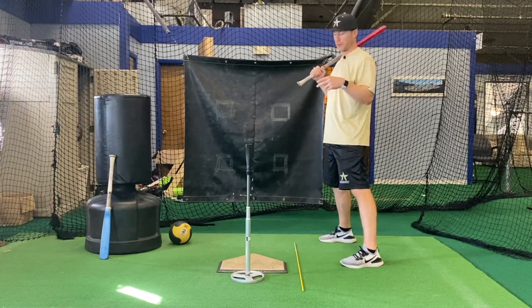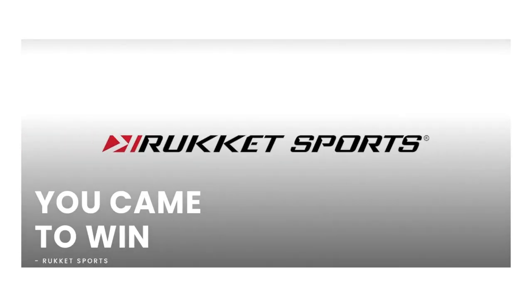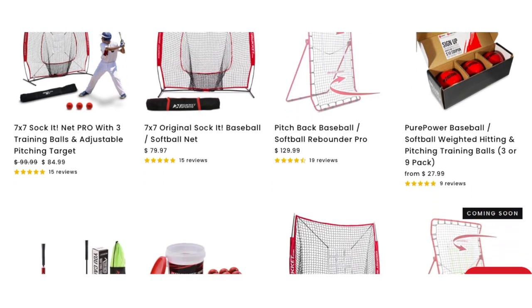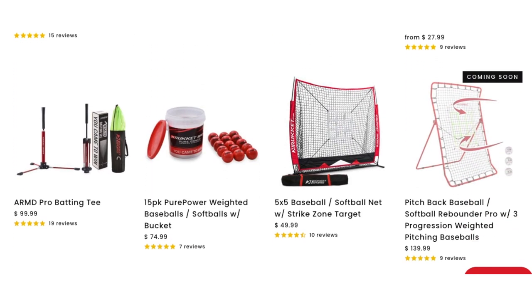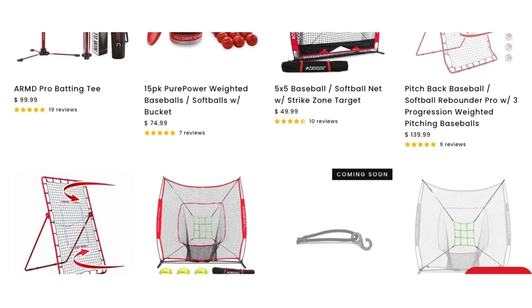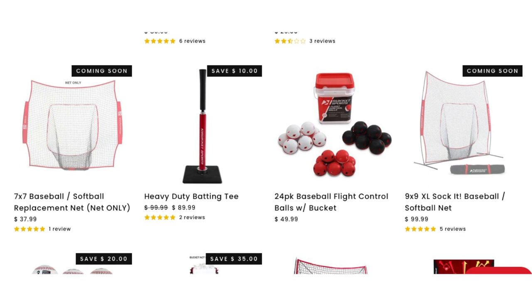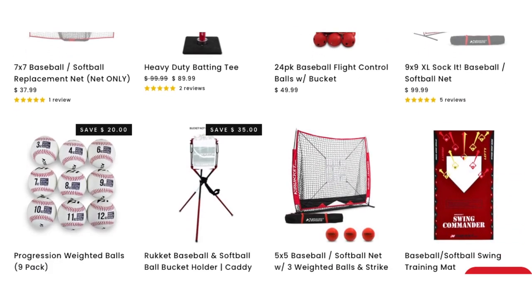Before we get more into today's instructional video, this video is brought to you by Rucket Sports. Rucket makes top quality baseball gear and equipment. We use all of their stuff with our Antoinette baseball teams. If you'd like to learn more, check out rucket.com — click the link in our bio or in the description box below.